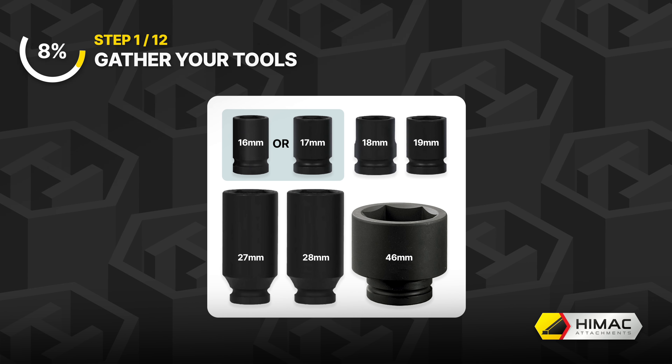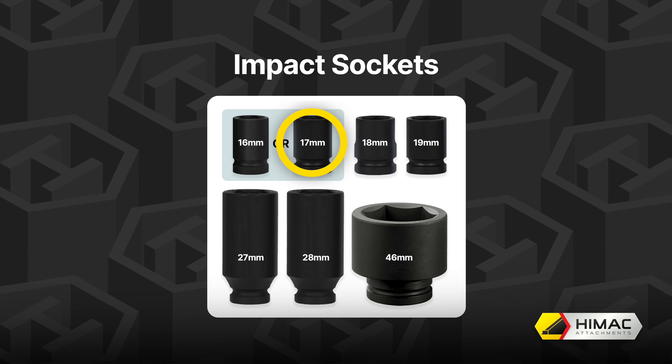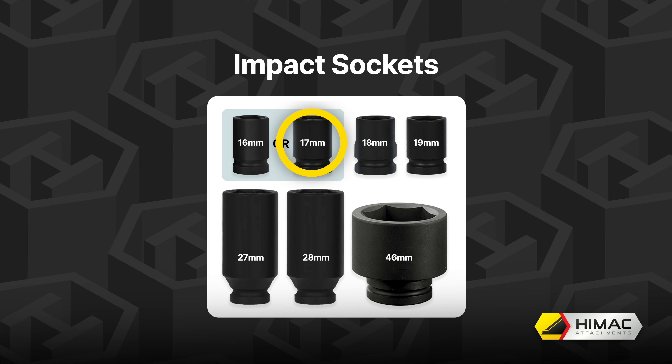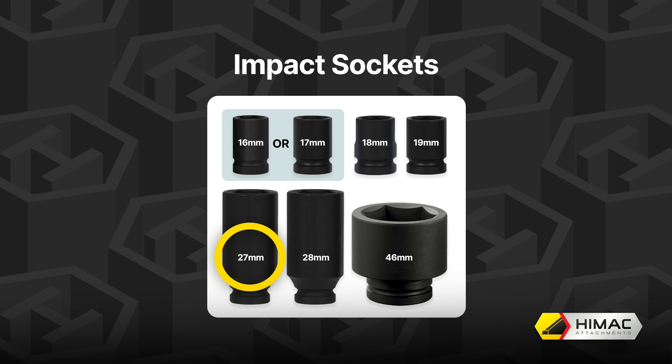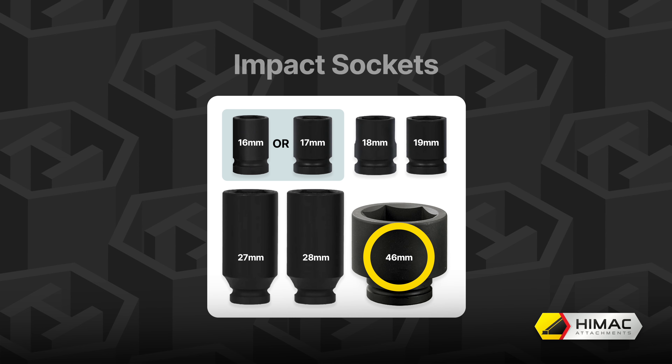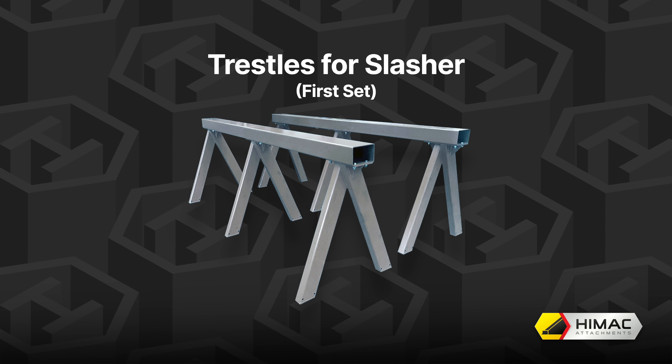In this video, we'll look at how to change the gearbox in your HiMac Slasher. This detailed step-by-step guide will give you all you need to know to perform your own gearbox change. Please note, the model shown in this video is a post-2022 design with a two bolt-on blade carrier. Let's begin.